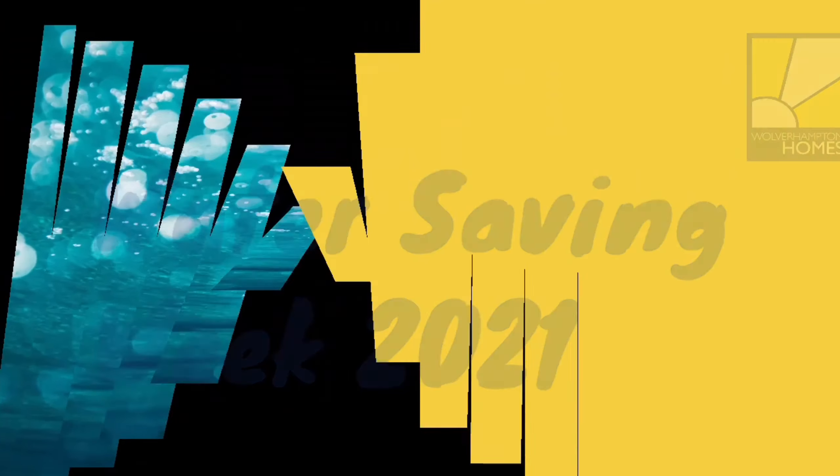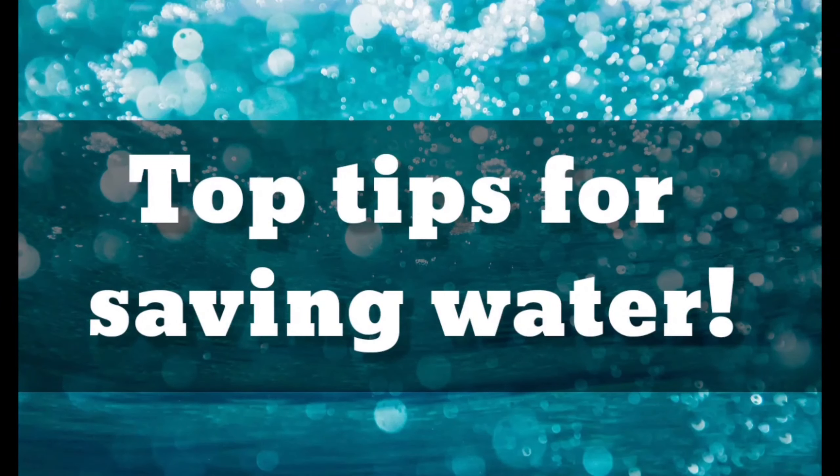Water Saving Week 2021. Top tips for saving water.